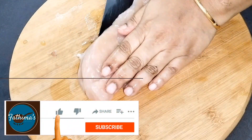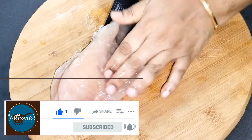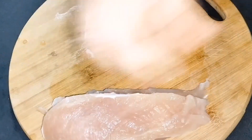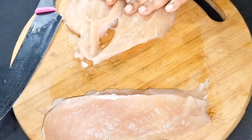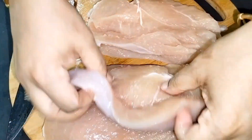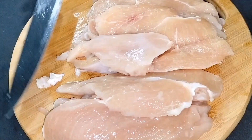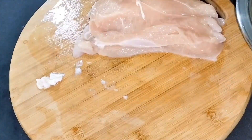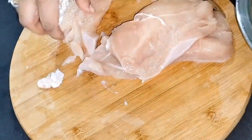Welcome back to my channel. Today I'm going to make crispy chicken breast. I have taken 1 kg of chicken — one breast cut into two thin slices. You can also pound it to make it juicier and softer. I have washed it thoroughly and cut into thin strips so that the marination gets well inside.